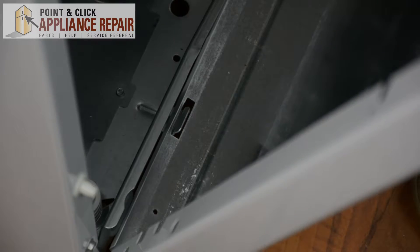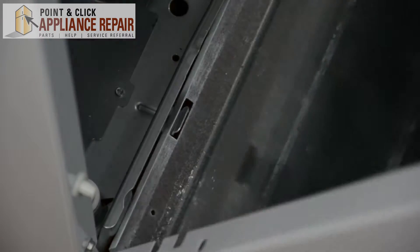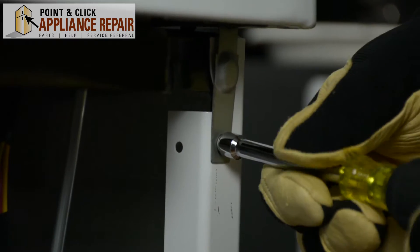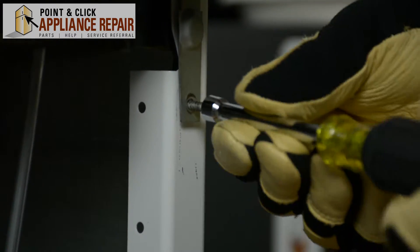Just pull the door out and lift it off of these clips on the bottom. Remove the front cabinet panel. Next we're going to remove these screws located right here. This will allow us to remove the door and the top panel of the washer.